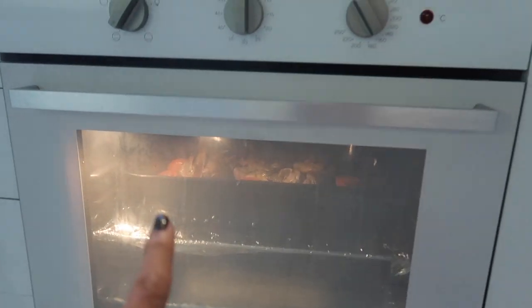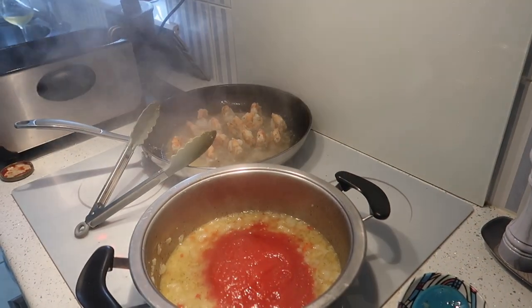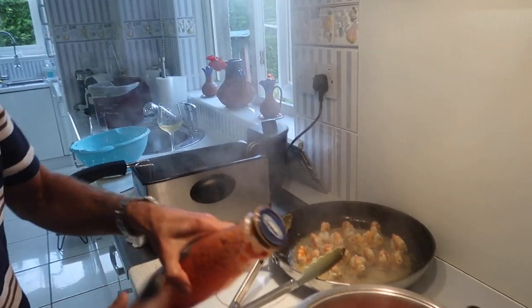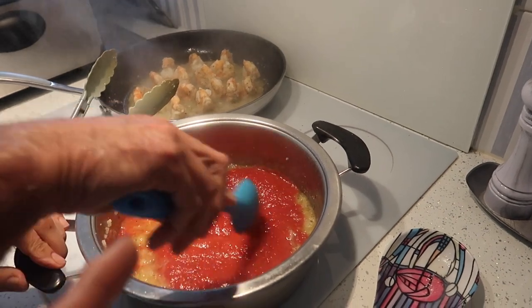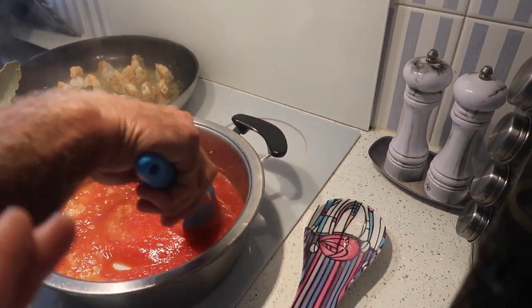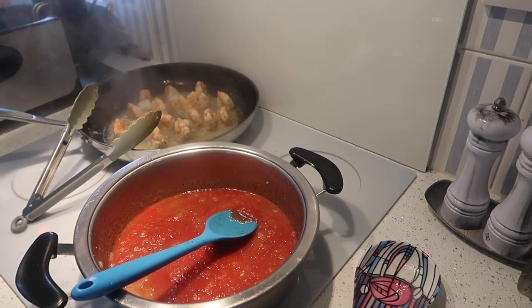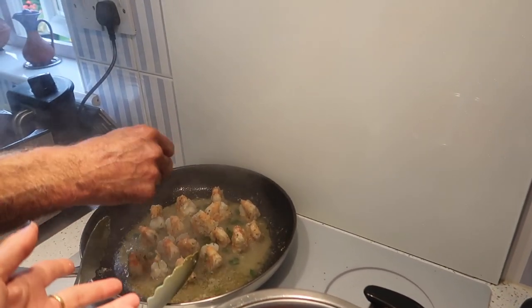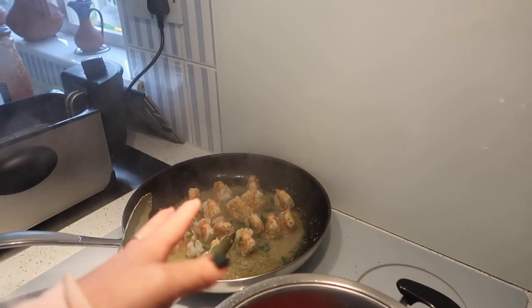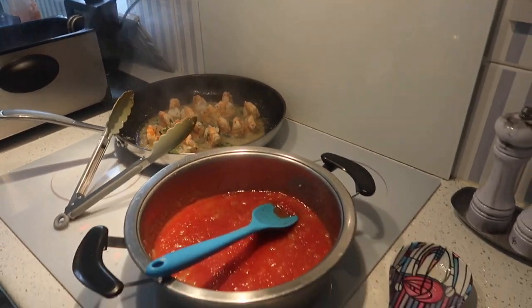Adding crushed tomato and a bit of water to rinse the bottle out. So in that pan: olive oil, onion, garlic, chilies, and tomatoes. Then a sprinkling of parsley to the prawns. For the prawn pan: olive oil, prawns, garlic, and wine.